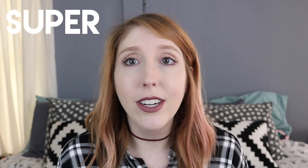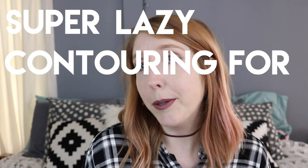If you clicked on this video then you know we're gonna be talking about contouring. I don't know what I'm gonna name this video yet, but I feel like it's something like 'super lazy contouring for pasty white girls and boys' — whoever, just pasty white people — because that's the shades I'm gonna be using that work for me and my pale skin. All I have on right now is foundation, concealer, and powder, obviously some eyebrows, mascara, and a lip.